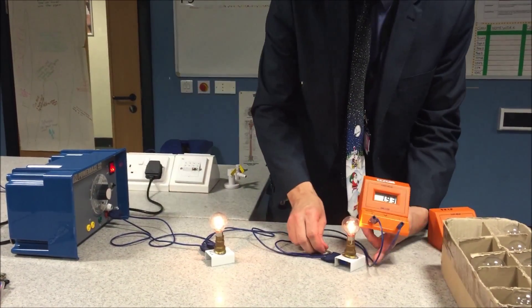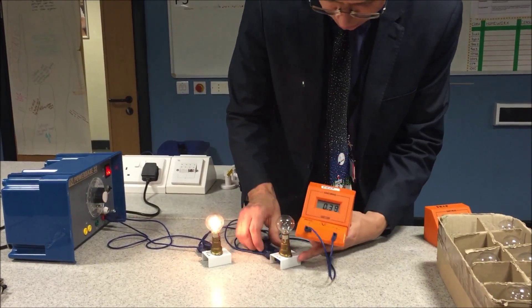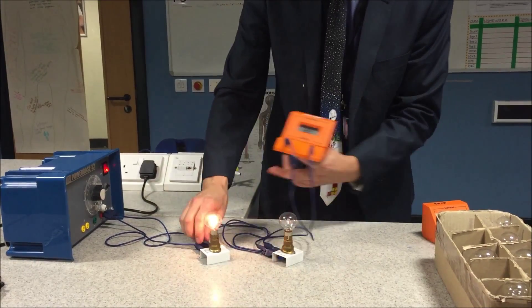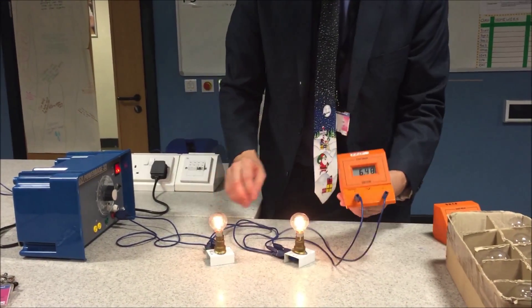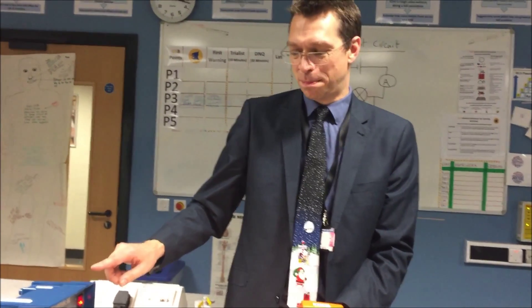So to summarize — the bulb's gone out again, just pushed that back in — there we go, it's about six there as well. Voltages in a parallel circuit are the same.